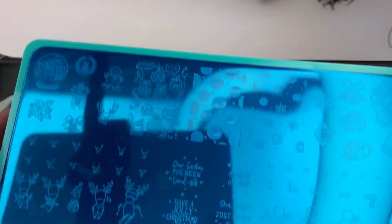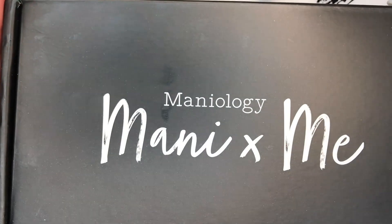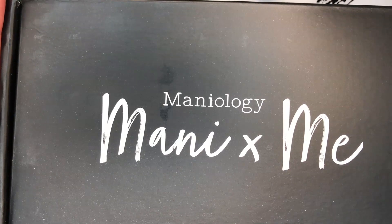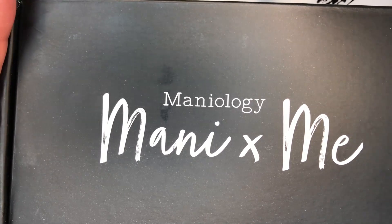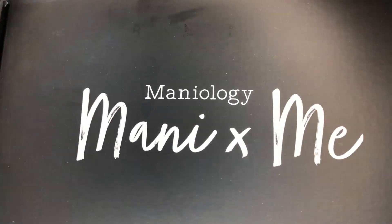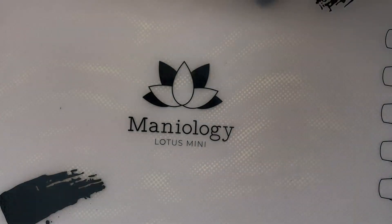Anyway, that was a nice surprise, and then this should be the Maniology March box. I have maybe an idea of what's in here, but I won't know until I see it — I live in Germany and it's April 16th currently, so I don't always get it when everybody else does. I'm happy I got it and excited to see what's inside. This is going to be our unboxing video!